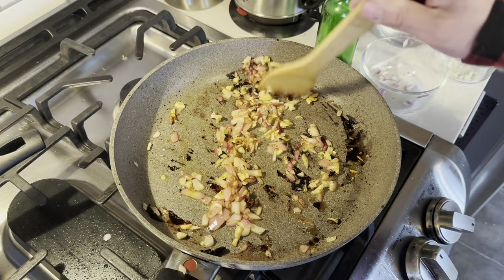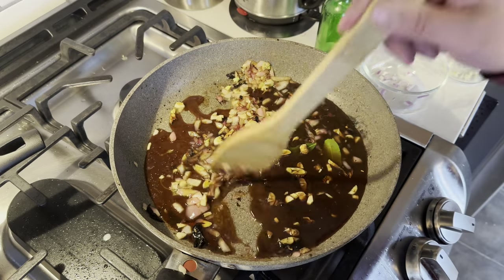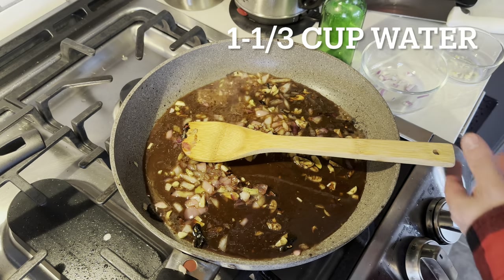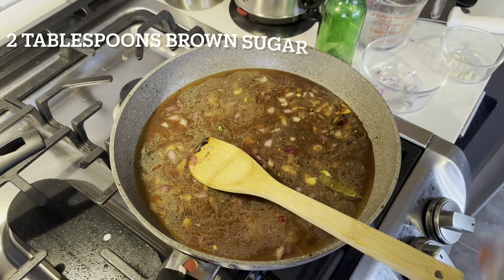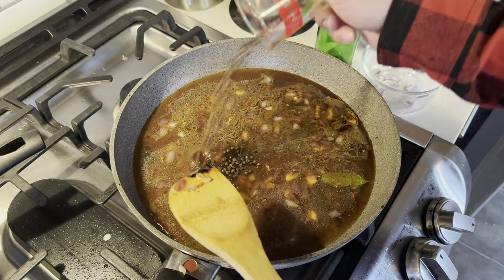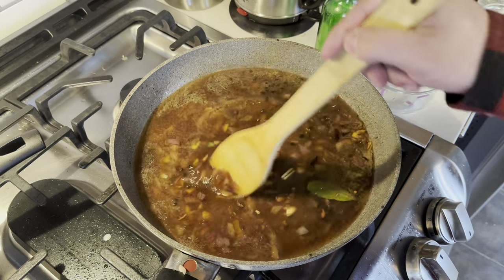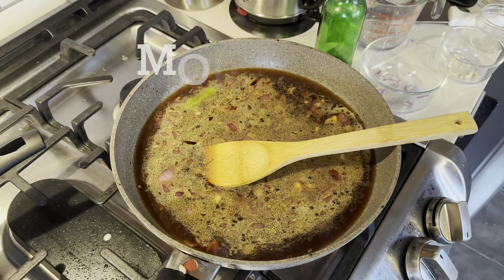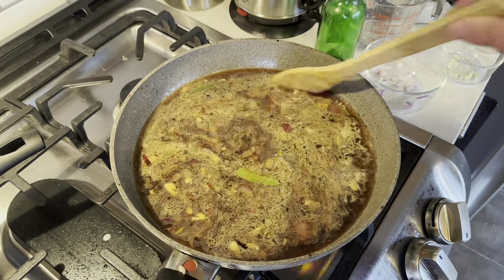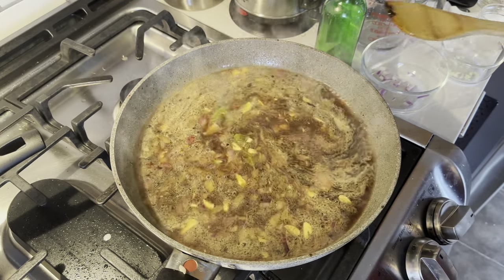Now that those have been going for a bit, we're going to drop in the leftover marinade from earlier. Get that all in there. We're going to throw in everything else we had ready: one and a third cup water, two tablespoons of brown sugar, and a tablespoon of whole black peppercorns. Get it all good and mixed up, bring it to a nice simmer. And because I still don't see a reason not to, let's add a little more MSG in there. She's getting good and hot — we'll bring the chicken back in.